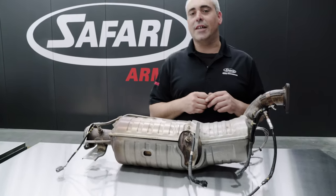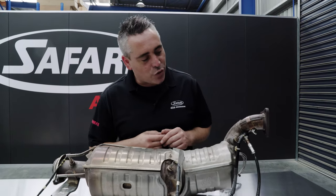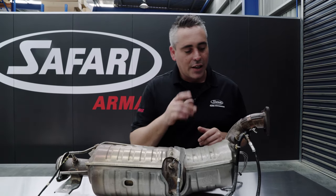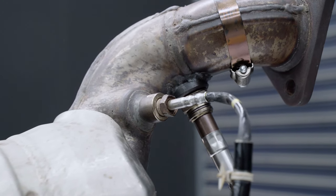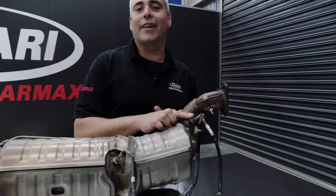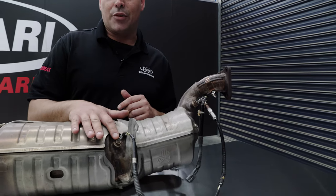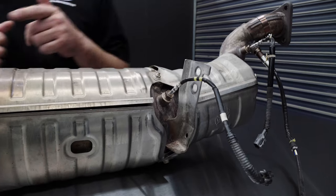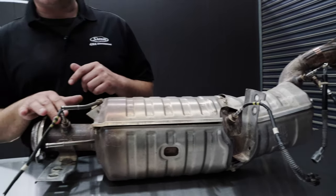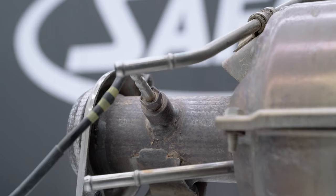There are a number of sensors fitted to the actual unit itself from factory. The first is an exhaust gas temperature sensor fitted post-turbo, pre-catalytic converter. Further downstream is another exhaust gas temperature sensor fitted post-catalytic converter, pre-DPF. At the very end is a third EGT or exhaust gas temperature sensor, which is post-DPF.